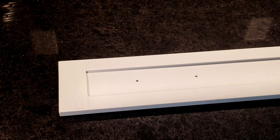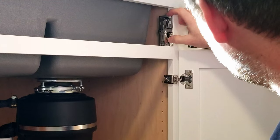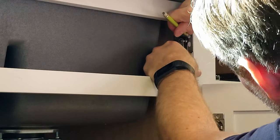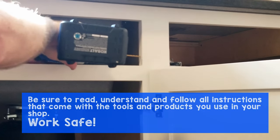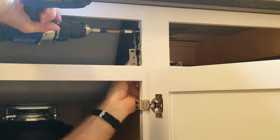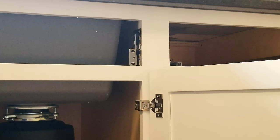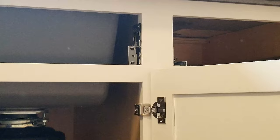Now I'm going to work on attaching the hinges. There's a left and a right hinge — they have right and left stamped on them. Using the hinge as a template, flush it up with the front of the cabinet face and the bottom. Using a pencil, mark the top hole and one of the bottom slots. Now I'm drilling these holes out with my eighth inch drill bit, trying to get them square. I've got my clutch set on my drill down really low — you don't want to strip it out and you certainly don't want to split your face frame.